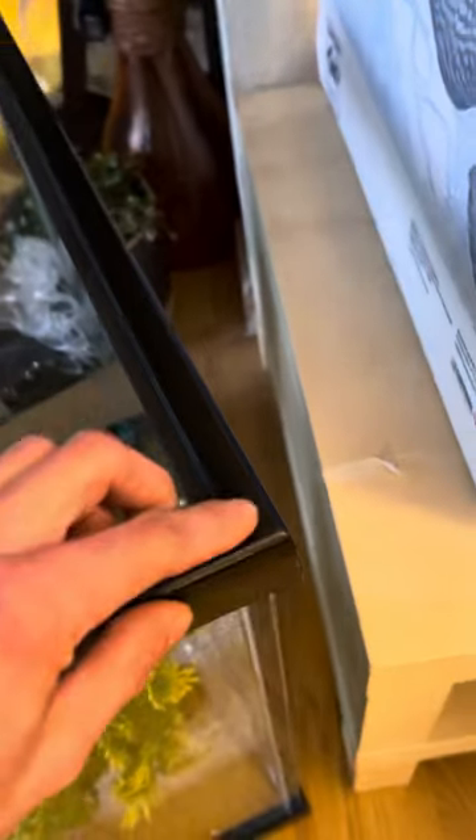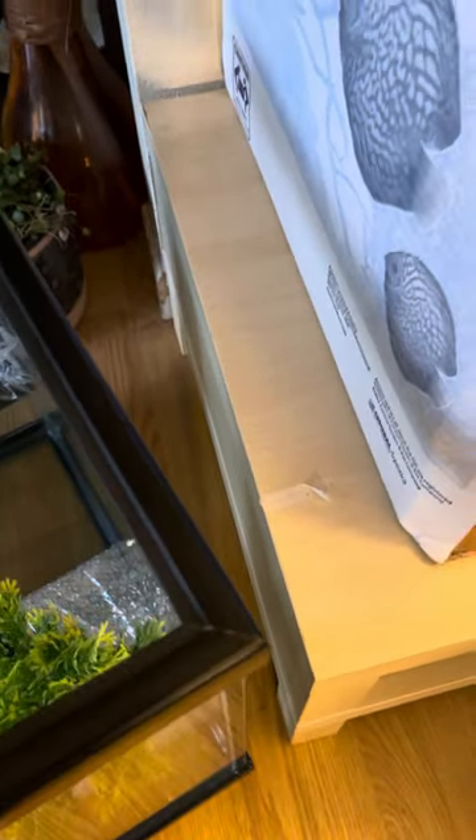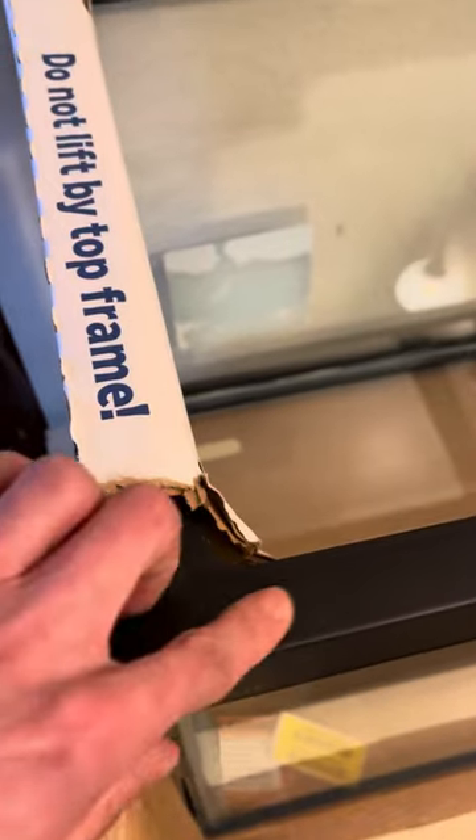It's got this glass part right here. The finishing right here, it kind of is like glued together — I don't know if it matters or not. And then the finishing on this right here, it's just all one plastic.